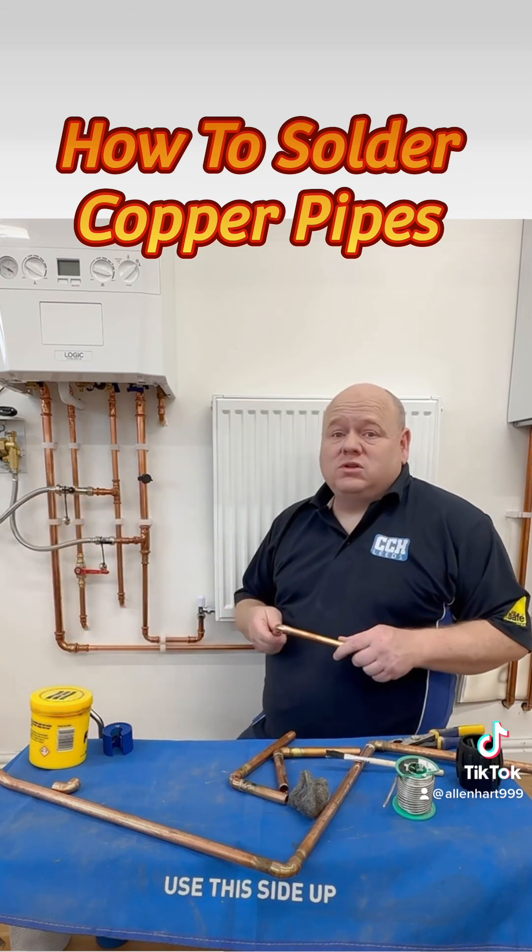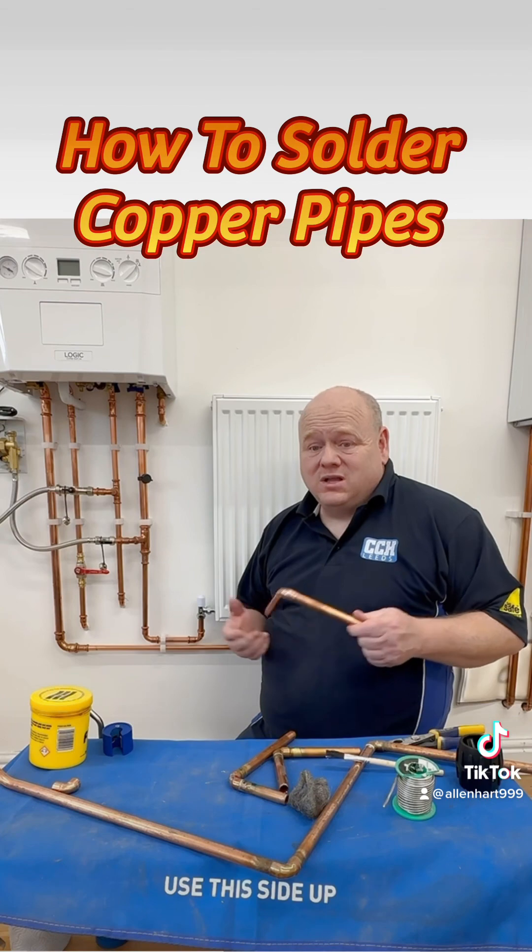If you've got any questions on how to solder, put a comment below and I'll try my best to answer.